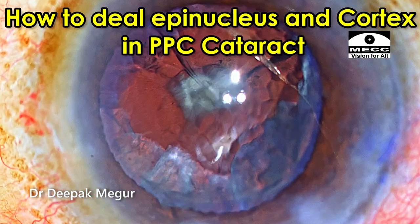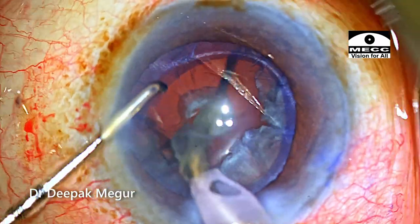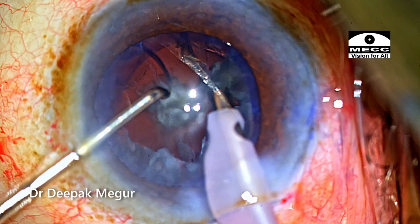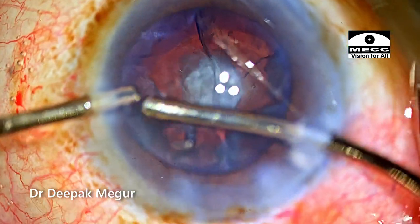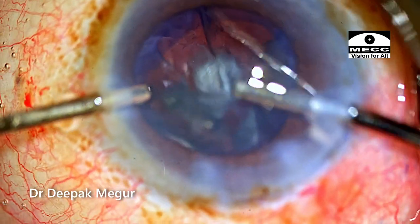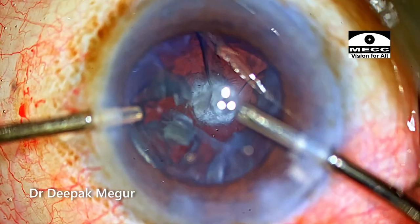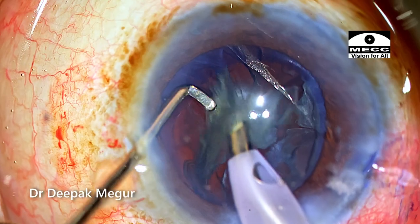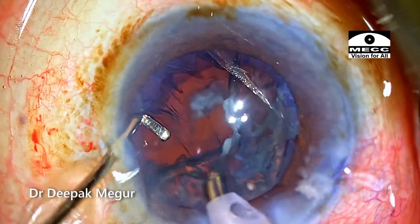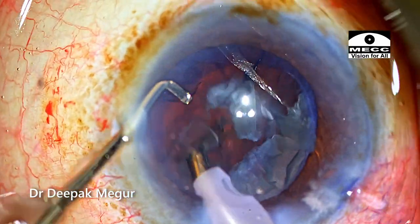How do we deal with the epinucleus and cortex in a case where we're suspecting posterior polar cataract? The purpose of this video is that once we remove the endonucleus, we always find ourselves in a sticky situation when trying to deal with the thick epinucleus and cortex in these posterior polar cataracts. Most of the time the posterior capsule tear happens during management of this epinucleus and the cortex.